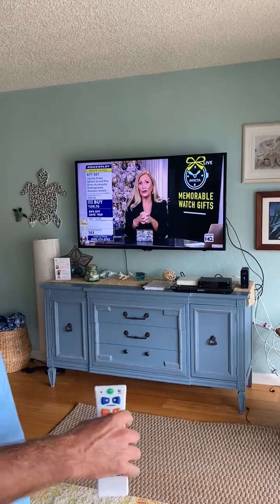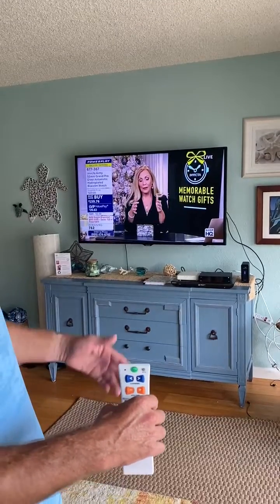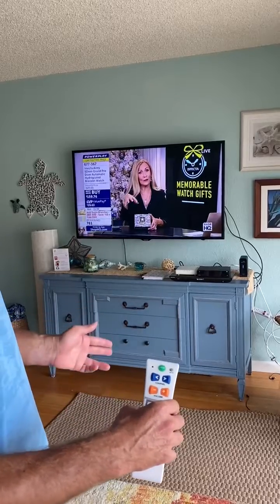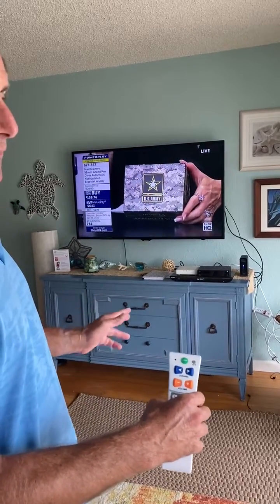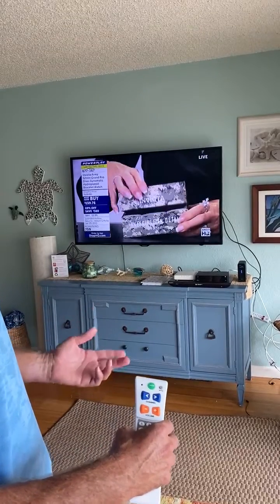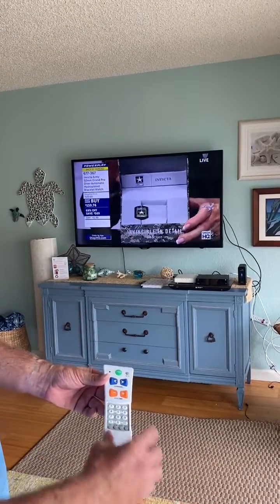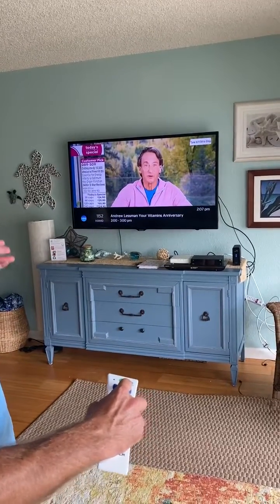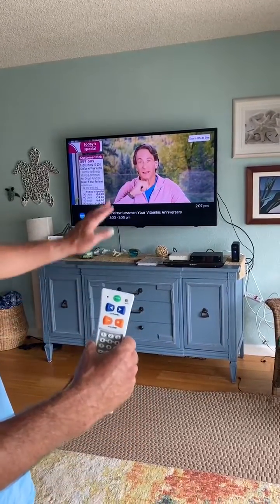Next, we go to the cable box. This cable box is ARRIS, provided by Spectrum. They use a lot of different boxes, so it's often helpful to look for the manufacturer — usually on a small white label on the back or underneath. We test the preset, press channel, and it works. So Flipper is preset to this box.